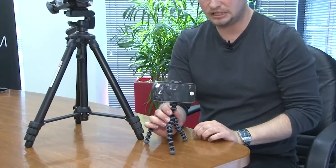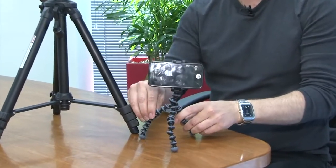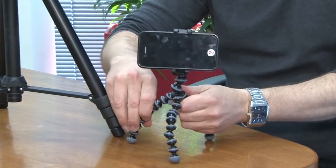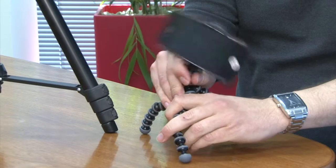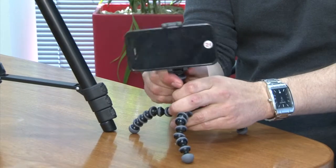There are new products out there, such as this one where we're using an iPhone. There's a little grip that holds the iPhone, and attached to that is this little set of legs which are bendable — they can be moved and stretched and tweaked however you need them to be — and there's a little rotating head on the top of that as well.